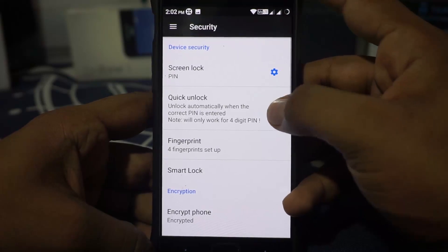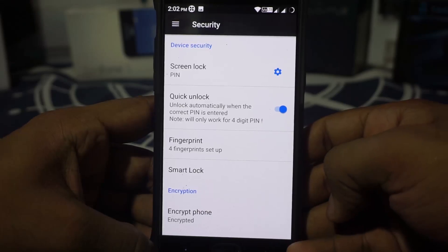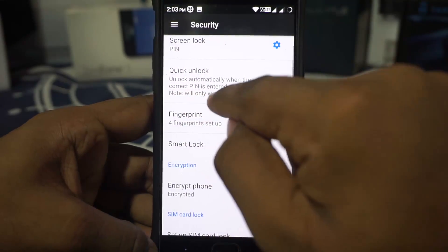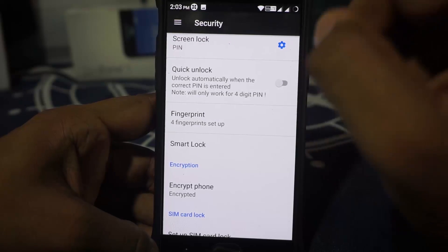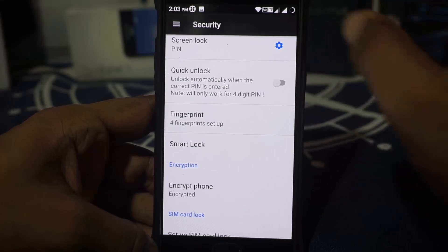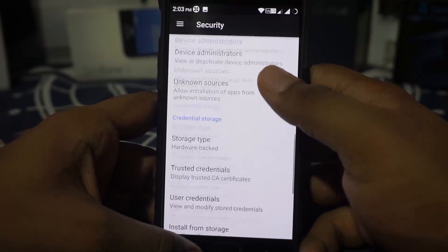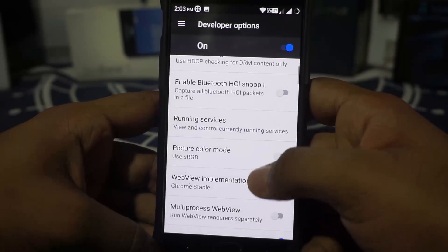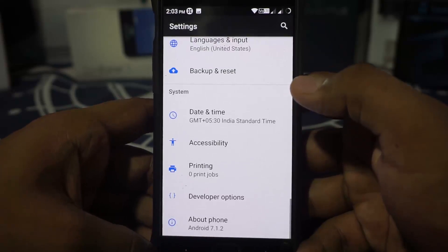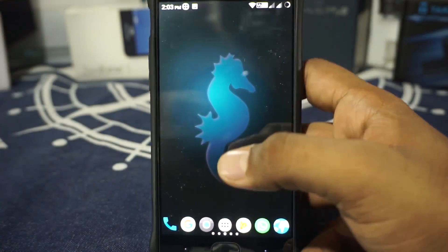In the security options, it does have quick unlock, which is pretty cool, but once you have the fingerprint unlock option enabled, the PIN is no longer used. Something you need to be aware of is that quick unlock only works with four-digit PINs. If you have a PIN longer than four digits and enable this, you will have to go through TWRP and delete the security data. Apart from that, there's nothing much. SRGB mode is available but does not work — you might have to use a third-party kernel manager to get that working.